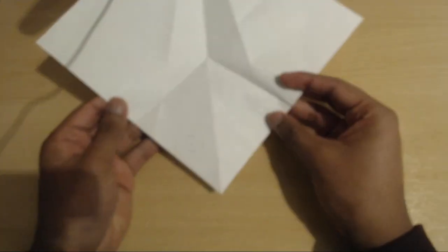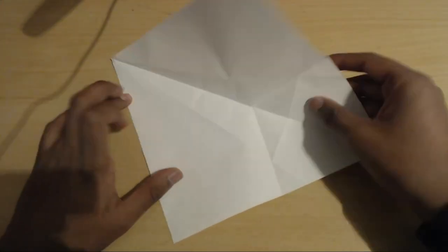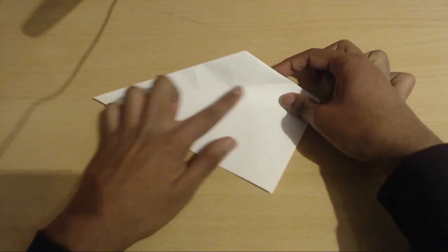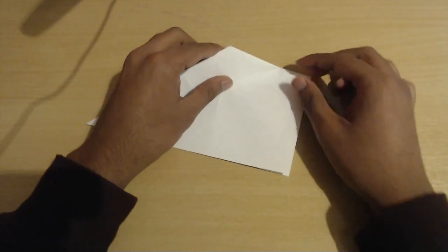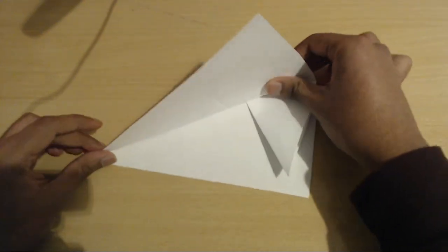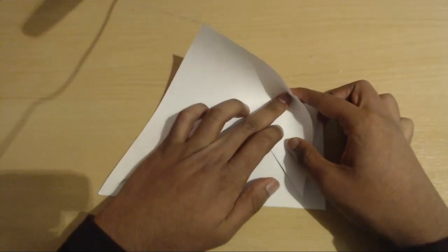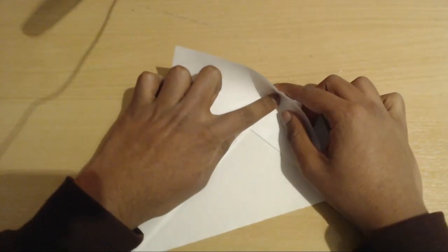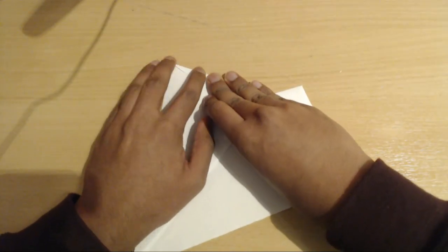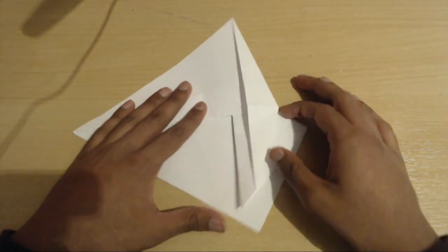We had two creases here and here. All we did was fold the paper in half, but instead of folding flat we just pushed in following the lines. Now we're going to use this crease right here and fold up from that crease — just take one layer of paper and fold it up to that crease. Then take this corner here and make a crease that runs from this all the way to the corner. Now repeat on the other side.